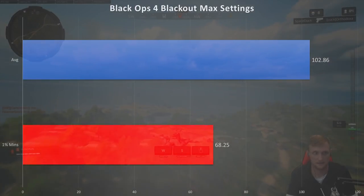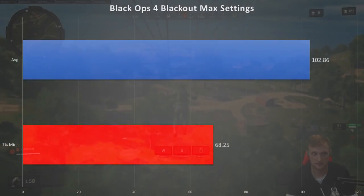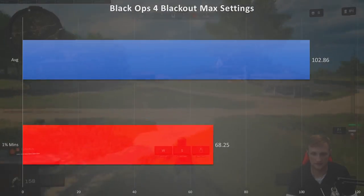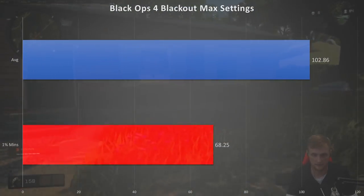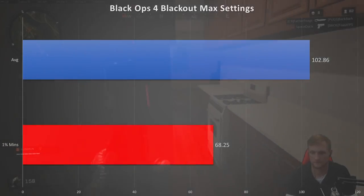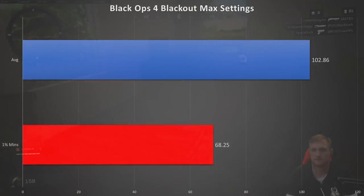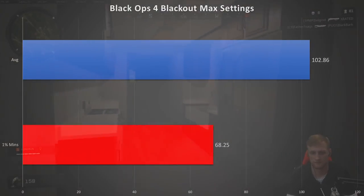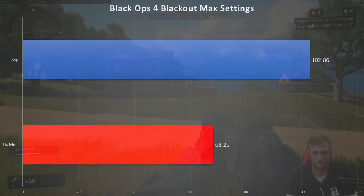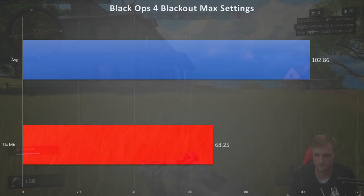For Black Ops 4 Blackout, we tested just that game mode specifically. At 1440p maxed out settings including view distance cranked all the way up, we had mins of 68 with an average of 102. Pretty respectable numbers there. I'll leave a link to the live benchmarks in the description below.